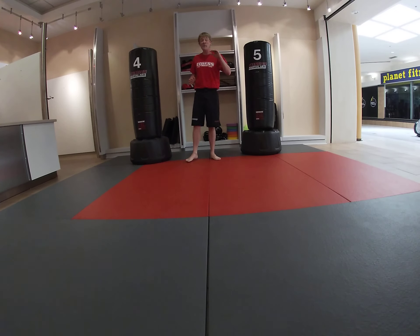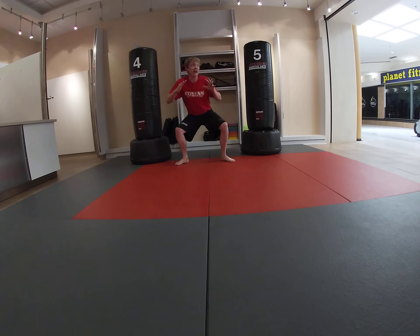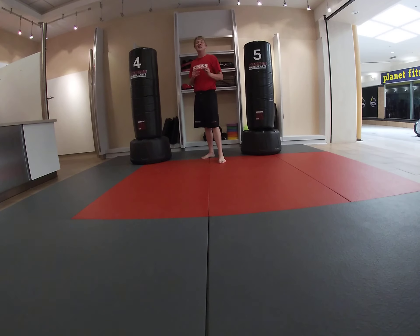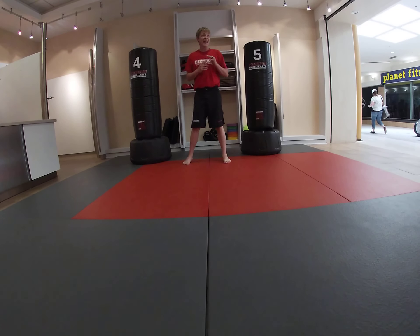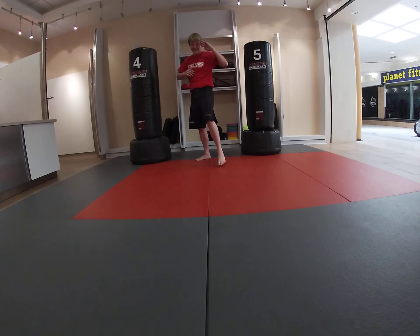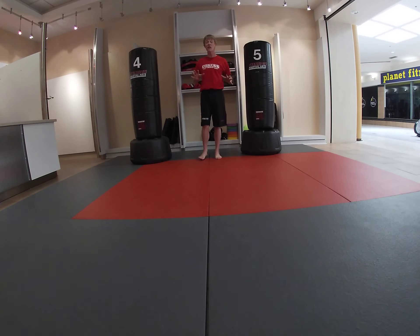Are you ready? I'm going to say 'down' and you go down — that's one rep. Get into your squat horse stance position. Three, two, one — down, that's one. Down, that's two. Down, that's three. Down, four. Down, five. Come on, five to go! Down, six. Down, seven. Down, eight. Down, nine. Down and ten. Very good round kicks. Very good squats, guys.